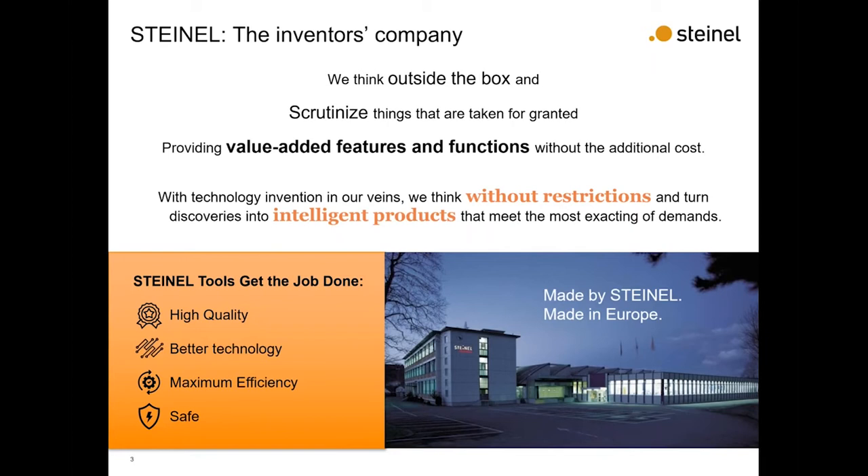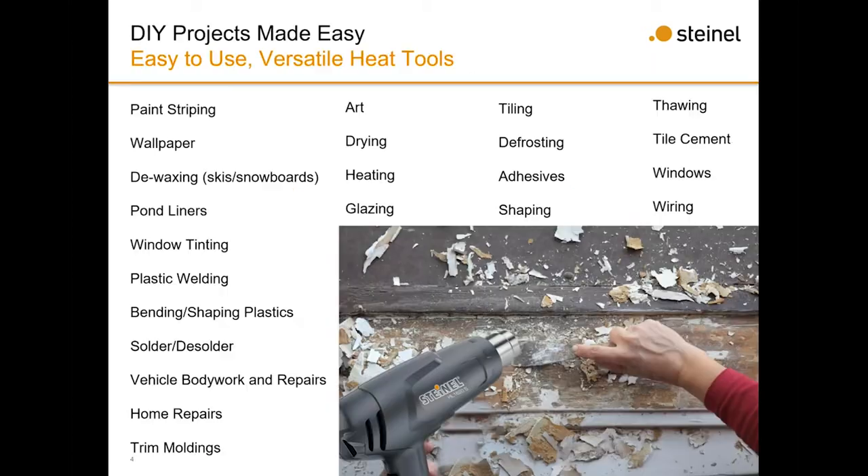The DIY market is not really where we focus when selling our tools to distributors, but here are some applications for which you can use our heat guns other than wiring, flooring, and roofing. DIY applications include paint stripping, wallpaper removal, pond liner welding, window tinting, plastic welding, soldering, and body repair on a vehicle. One thing I've personally done with my heat gun at home is change the grips on my golf clubs — removing the glue once you cut the old grip off. I've also removed caulk around the bathtub. These are great tools for heating something up to take the adhesive off.